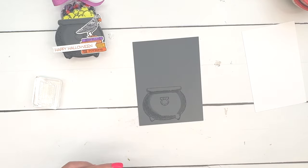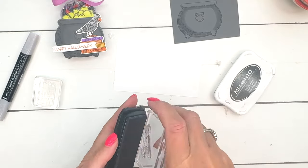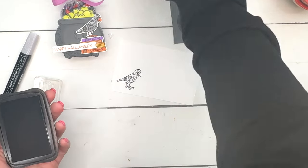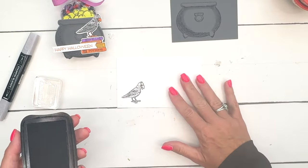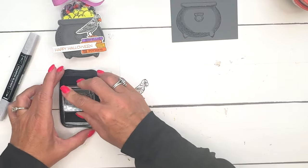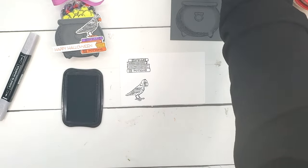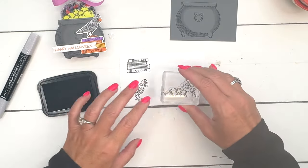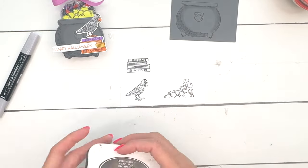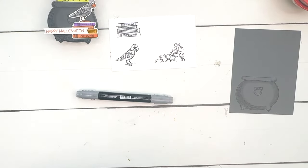Set that aside to dry and we're going to stamp the bird. Everything in this set has coordinating dies, which makes it really easy to cut out. There is one thing we're going to use that does not have dies — the bubbles. The bubbles are intended to be stamped on the background behind your cauldron, but because there's nothing behind my cauldron I went ahead and cut them out. I'll show you — it's not too difficult.